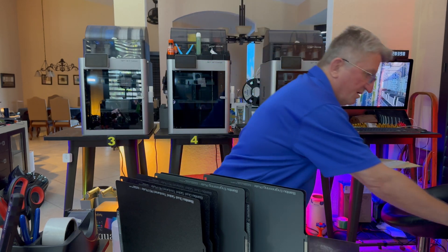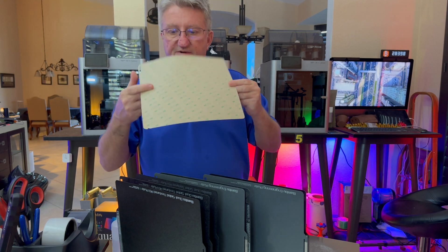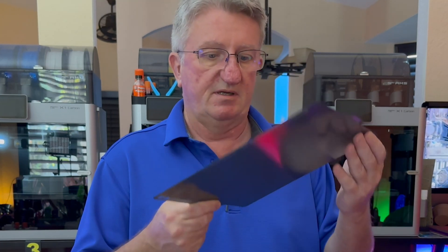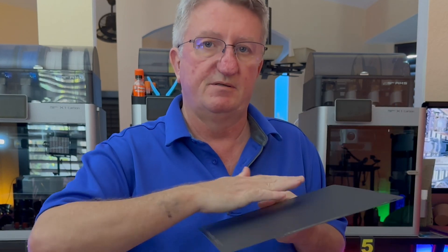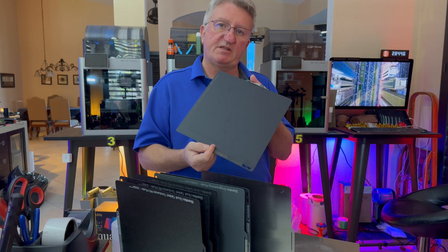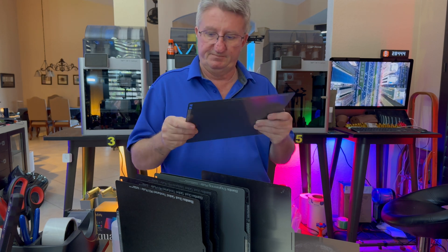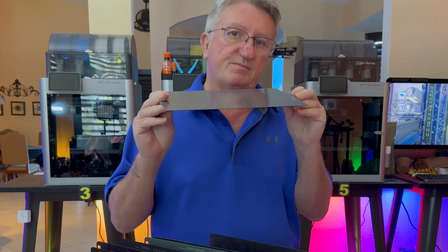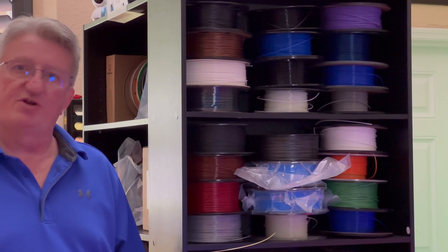There's also a sticker you can use for the cold plate in the same way. After Wambam came out with the PEX sheet, Bambu Lab also released a PEI flat sheet that works great with any material — though again, be careful with PETG. On the back side is another engineering plate which, for ASA, is again the best option.